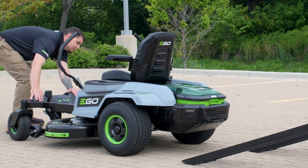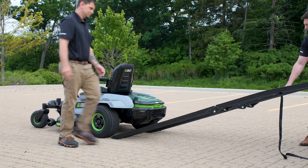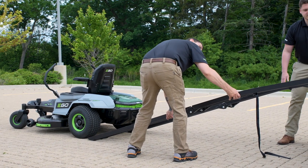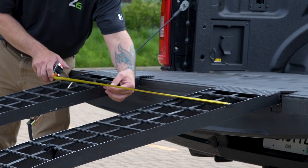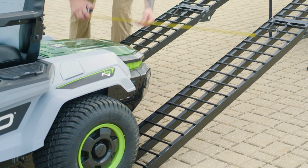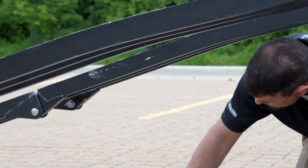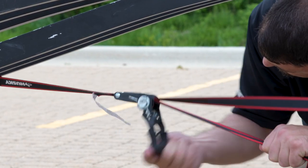Go ahead and line up each ramp to the back wheels of the mower. You're going to want to visually align them so that the back wheels are centered with the ramps. Then double check to make sure that they're parallel at the top and the bottom. You can use your measuring tape to verify this. Tie your ratchet strap to the safety chain hook on the truck and then around the hinges or the middle of each ramp.